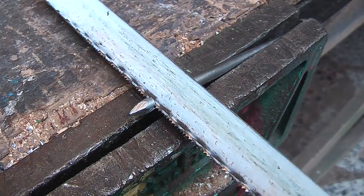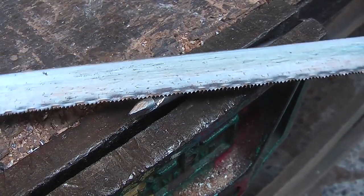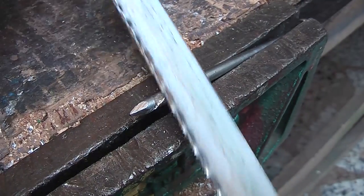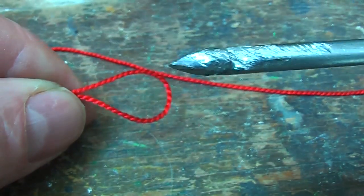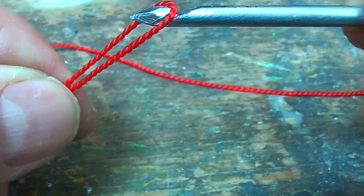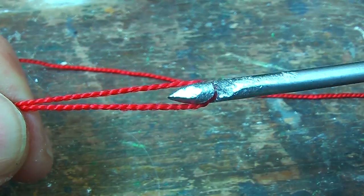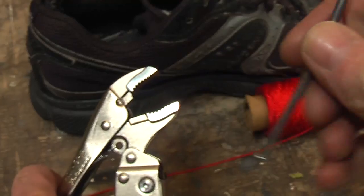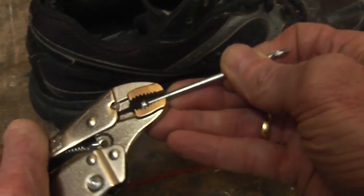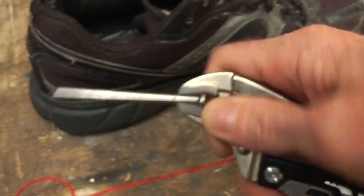Then with a hacksaw, I was able to cut an undercut into that groove, and also go right round both sides. So it's going to form like a harpoon shape, so that it's going to grab that thread and pull it through. I could put that in a wooden handle, but I am just going to get a pair of vise grips and clamp that well in there to give me something to handle with.